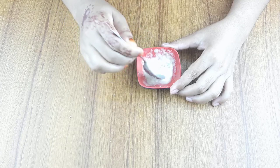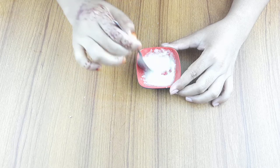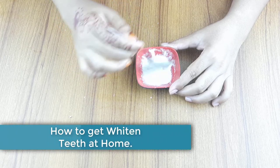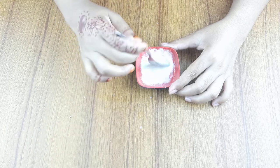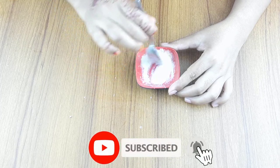Hello friends, welcome to our channel. Today our video topic is how to get whitening teeth at home. Before starting, I want to say please subscribe to our channel and click the bell icon for more updates.